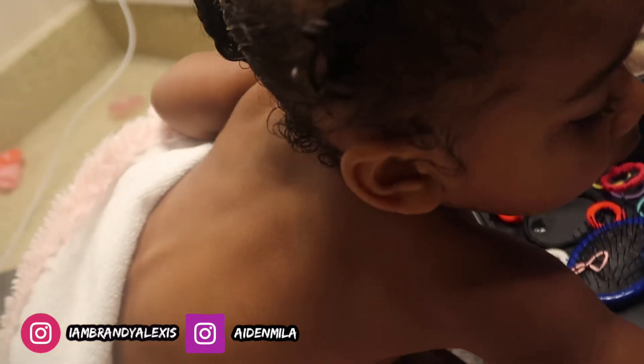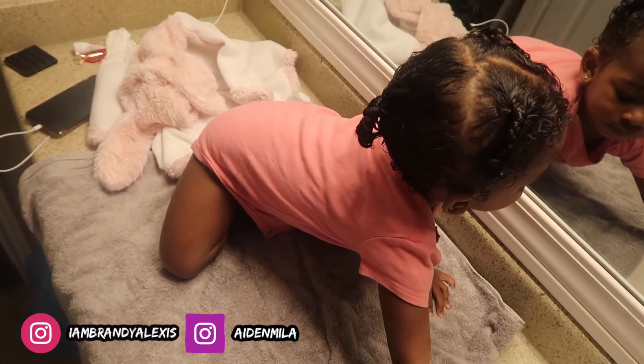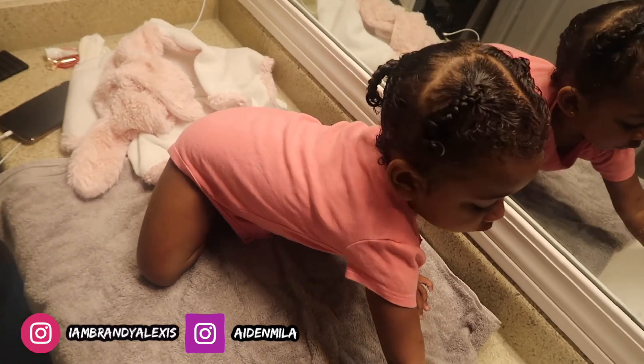At this point she is over it y'all, she's ready to go. And there you go — a nice little bedtime style! Thank you guys so much for watching, make sure you subscribe. Bye!